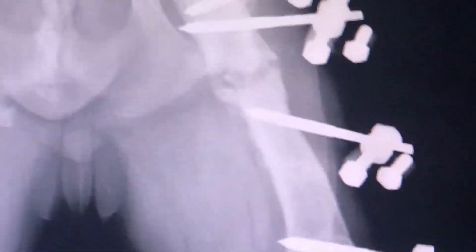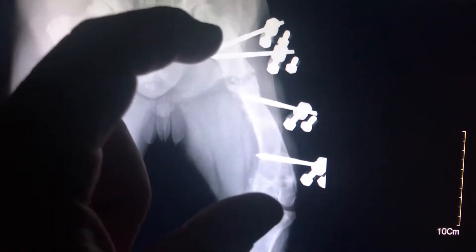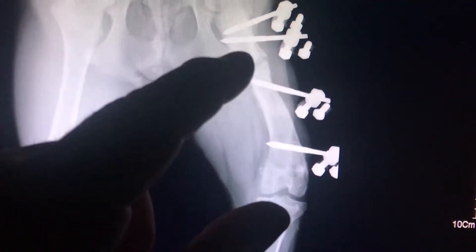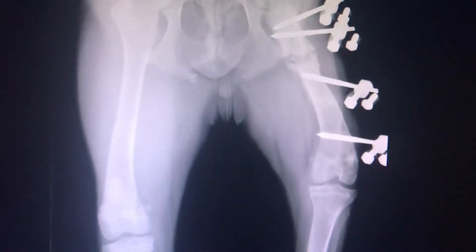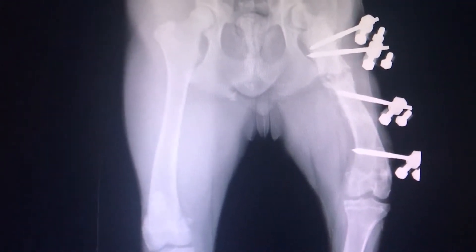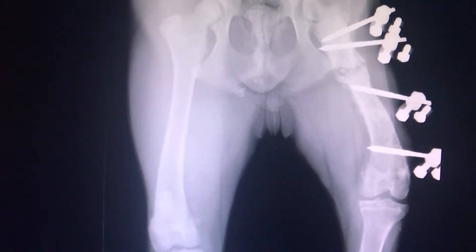What will happen is, if this dog is bearing weight on that leg and moving too much, these are just pieces of metal that are stainless steel. Stainless steel is not spring steel, and it does give a little, so there's micro-movement. If there's micro-movement going on, that's where those bone pieces are getting crunched and not allowed to heal properly. So at this point in time, we were obviously advising this client to keep the dog a little bit more confined.